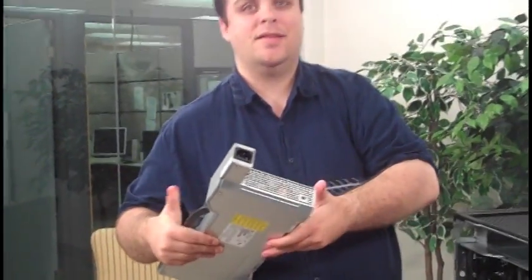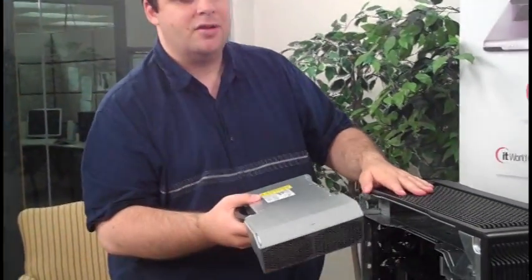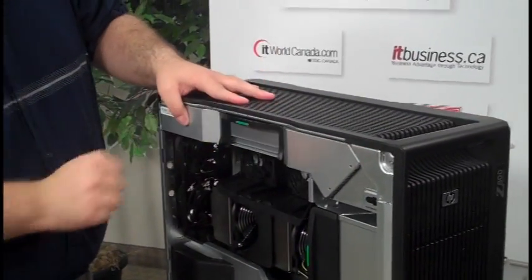So then you know that your problem is not with the power supply. If the light doesn't come on, then the problem is with the power supply and you can be shipped a new one. And to replace it, you don't have to call IT — you just pop it right back in and you're good to go.